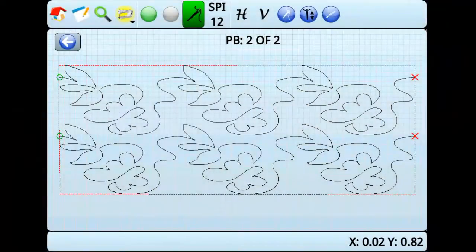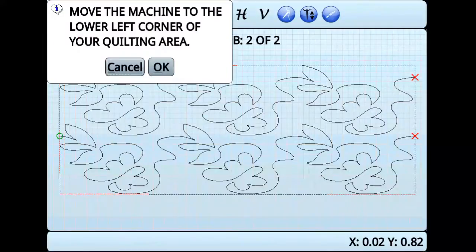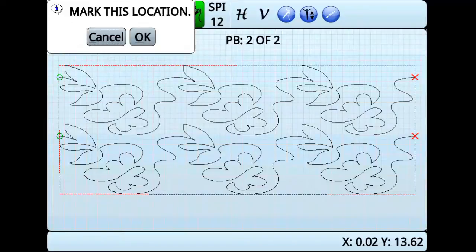Using the Nest feature, we will show how to stitch two more rows under the rows we just stitched. Go to the tablet and pencil, and then select Nest. The display will prompt you to move the machine to the lower left corner of the pattern you just finished quilting — in this case, the lower left corner of the two rows we just stitched. Once there, press OK. Mark the spot, and then press OK again.